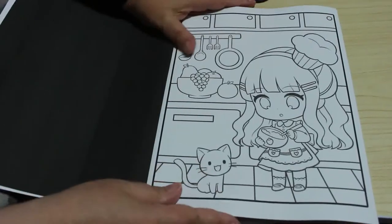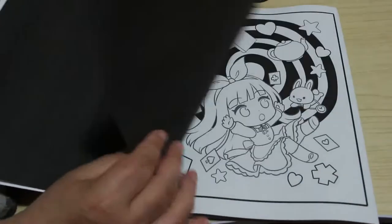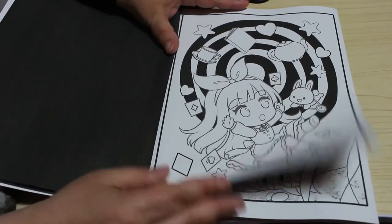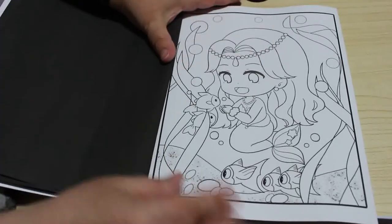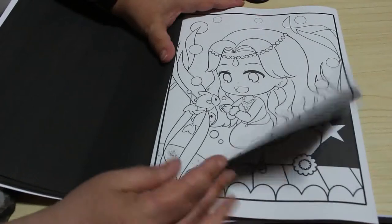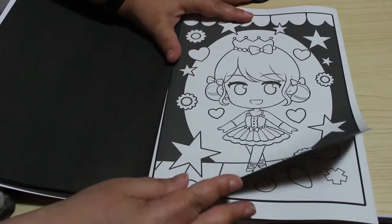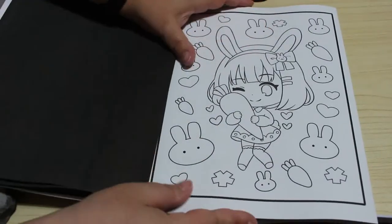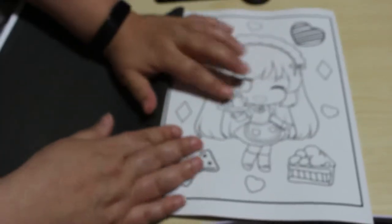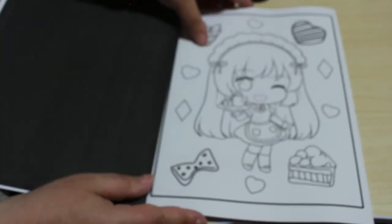We've got the girl cooking — I like that, that's cute. Oh, and that's a good one, that's another magician type one. Oh, a little mermaid — that is cute as hell. A ballerina. Oh, she's a little bunny! I like the fact that you sometimes get a background and sometimes you just get these little pictures. I think they're really sweet.